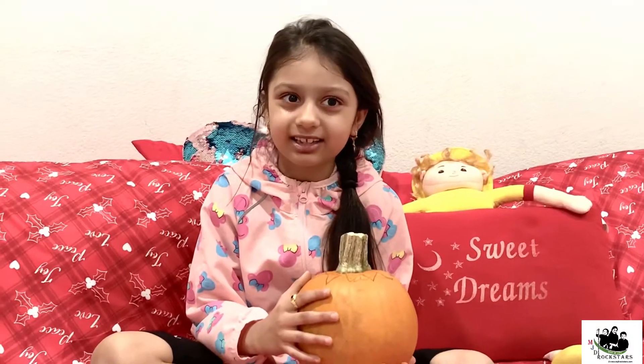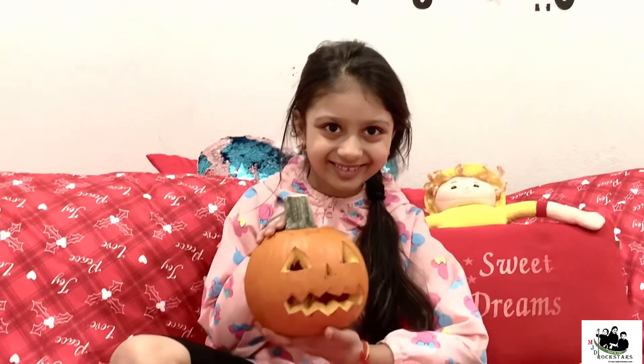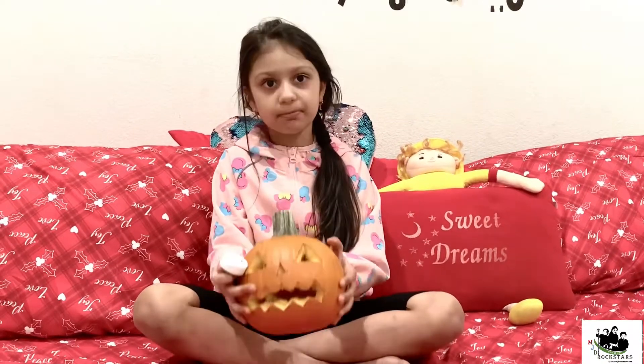My jack-o-lantern is ready! Let's light it up. I have this light — let's put it inside the pumpkin.